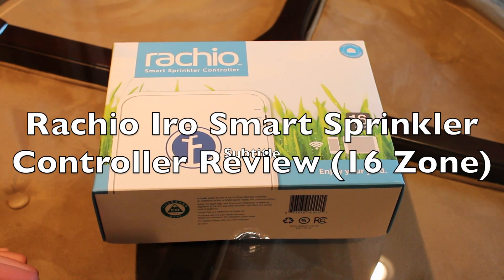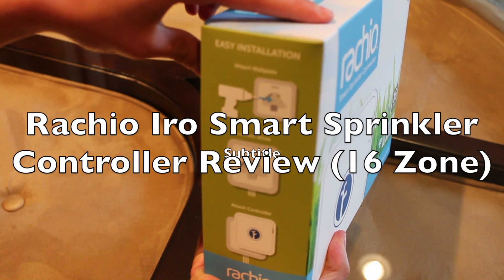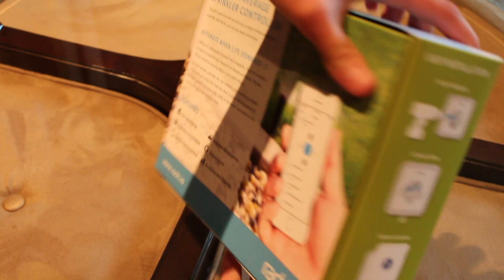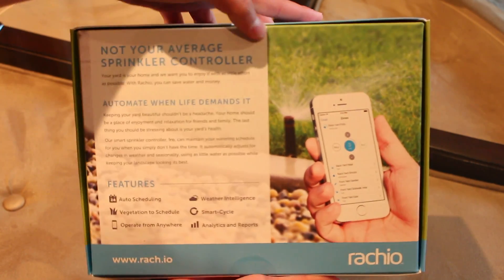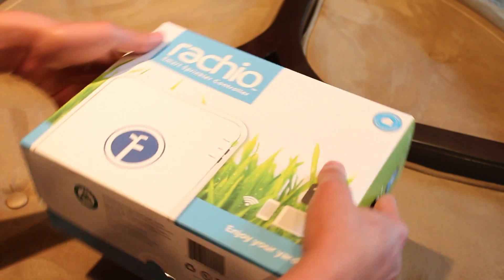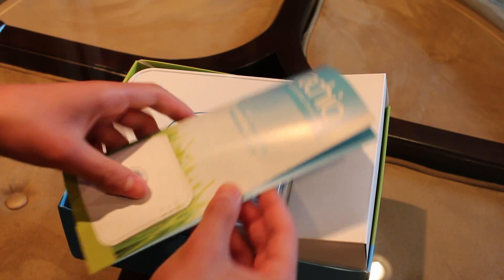The Eero Smart Irrigation Controller eliminates all the uncertainties associated with a traditional irrigation controller. This Eero is an intelligent network-based sprinkler control that simply replaces your previous traditional controller while providing numerous advantages.